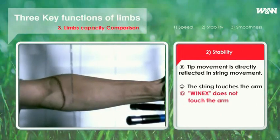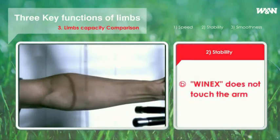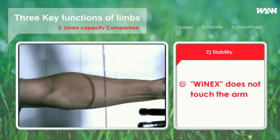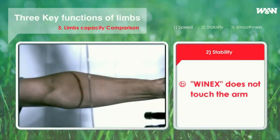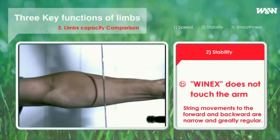As you can see in this picture, WinX does not touch the arm because of the short and regular back-and-forth movement of its string. If movement of the string is short, both accuracy at the moment of shooting and efficiency of energy transmission get higher, so that the speed of arrow increases.